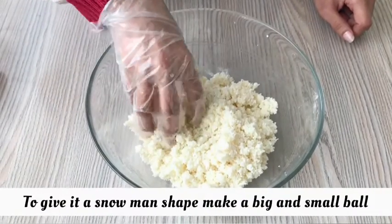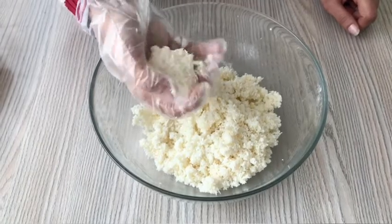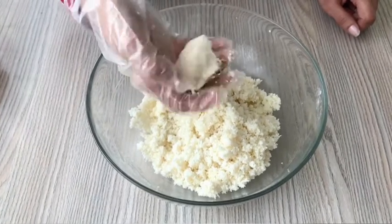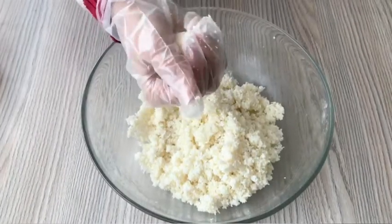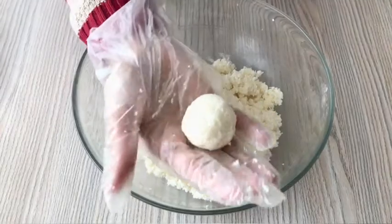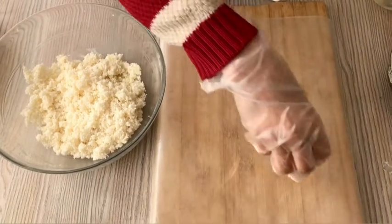Now we will mix it well. Now we will make small balls for the snowman. After making the small balls, we will put them on parchment paper or wax paper.